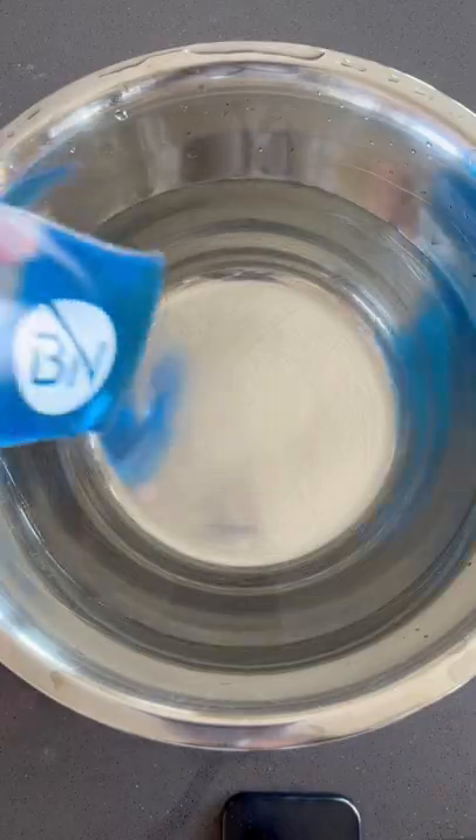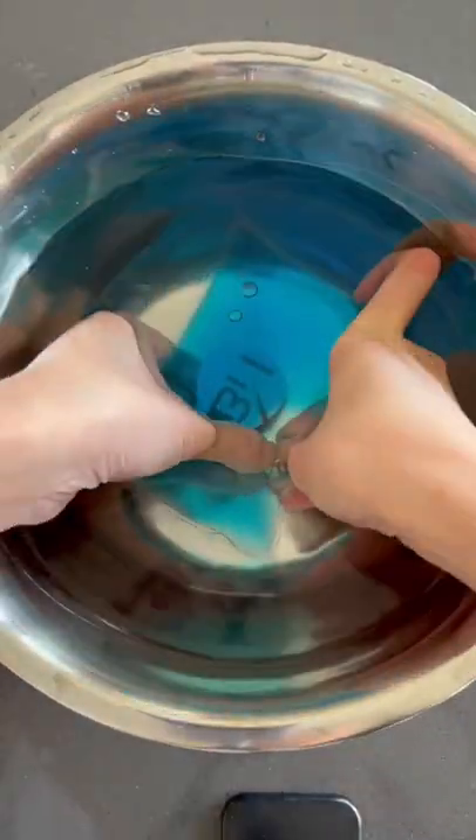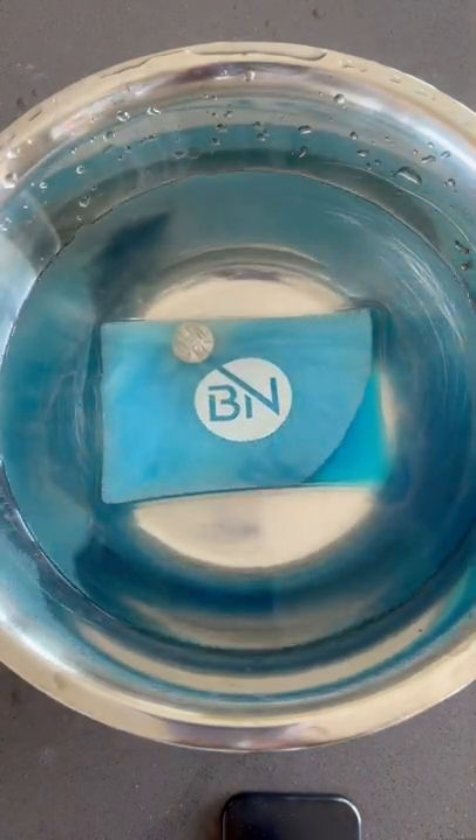And then I put our rectangle shaped heat pack into this bowl of cold water. I snapped the heat pack and as you can see, it was crystallizing completely normal.